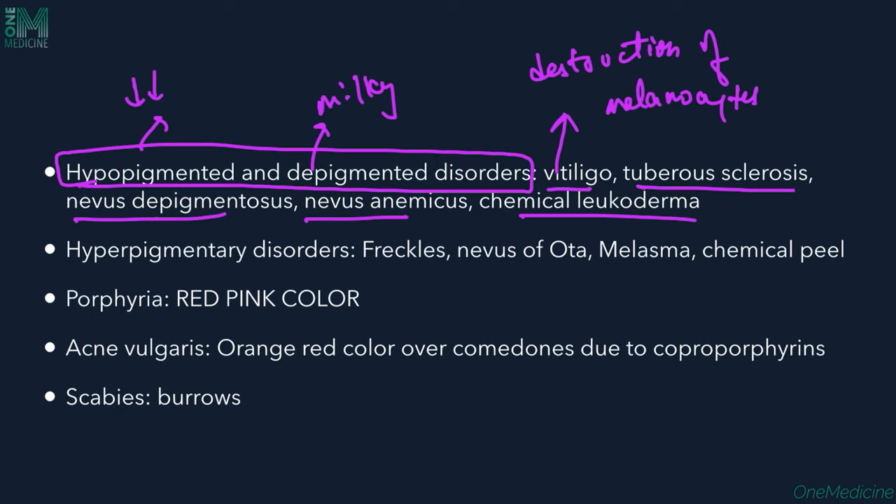Tuberous sclerosis is a genodermatosis with many manifestations including neurofibromas, Koenen tumors, adenoma sebaceum, shagreen patch, and café-au-lait macules. These pigmentary changes, particularly café-au-lait macules, can be appreciated and identified by Wood's lamp examination. Nevus depigmentosus is another example where a nevus can be depigmented rather than hyperpigmented, and the lesion can be appreciated better under Wood's lamp.